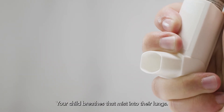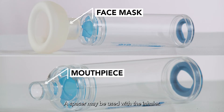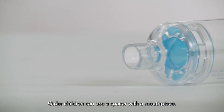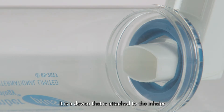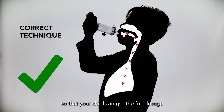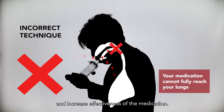Your child breathes that mist into their lungs. This is a spacer. A spacer may be used with the inhaler. Use a spacer with a face mask for children less than 6 years old. Older children can use a spacer with a mouthpiece. It is a device that is attached to the inhaler and increases the chances of getting more medication into your child's lungs. It is important that you get the technique right so that your child can get the full dosage and increase effectiveness of the medication.